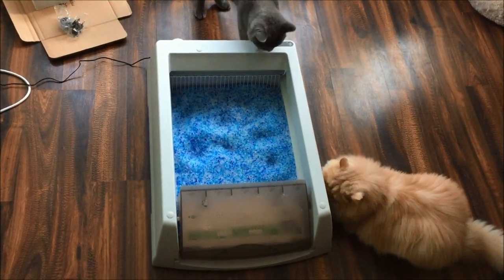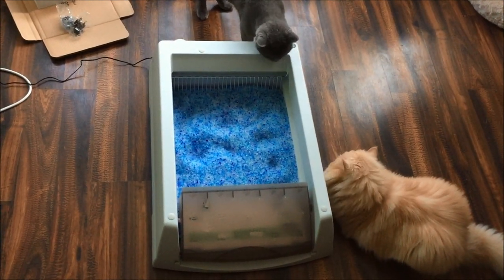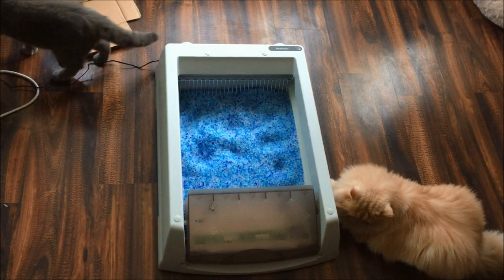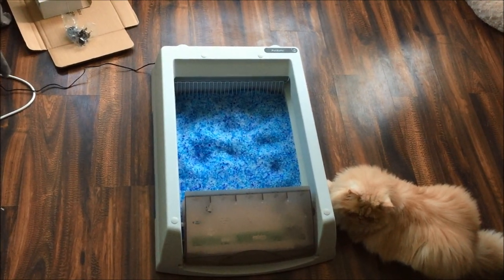I've set the litter box up here — incredibly easy to actually set it up. It's just a case of emptying the crystal litter into the tray, putting the tray underneath the litter box, and then it just clips in with the magnetic parts that hold the compartment where the waste goes into.